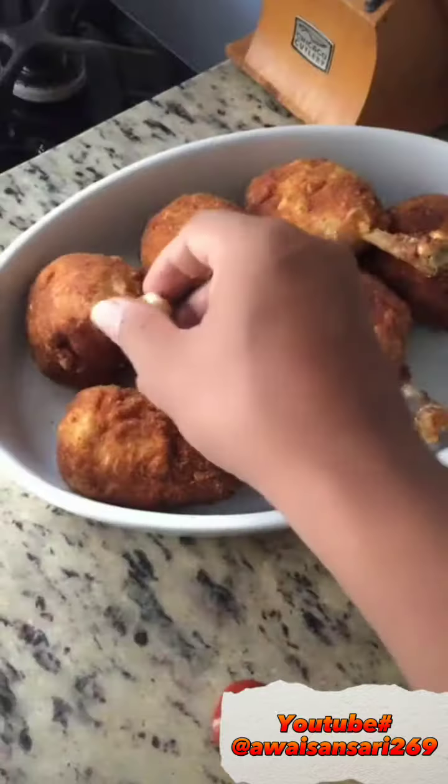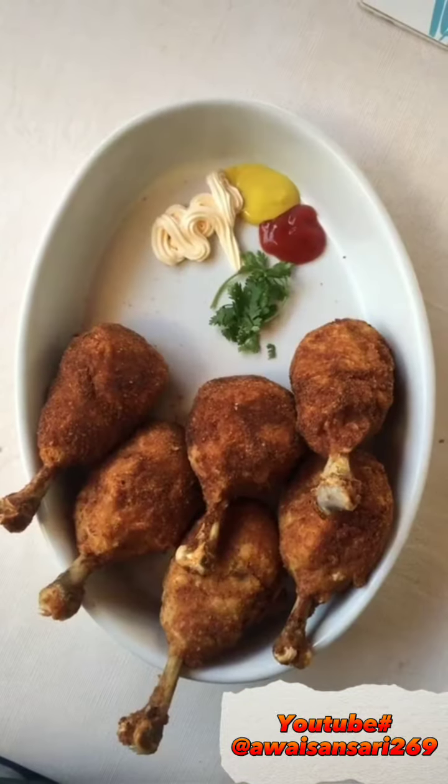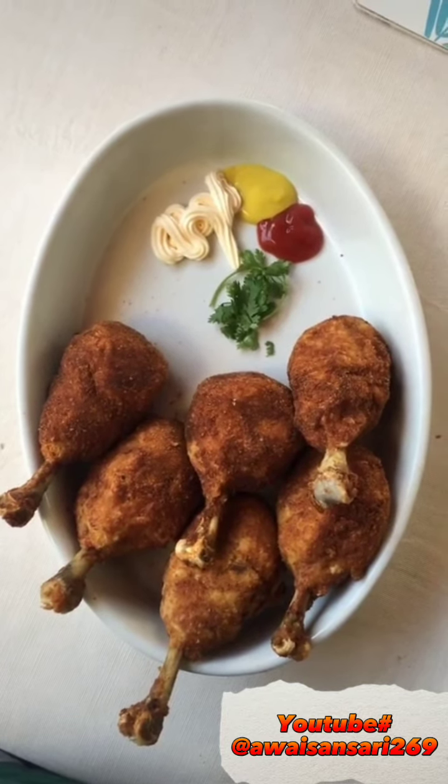Now we have chicken drumsticks. They are very delicious and crunchy. Thank you for watching.